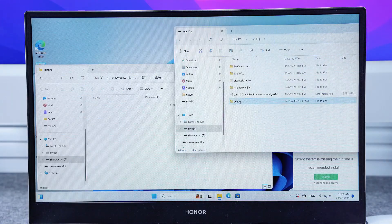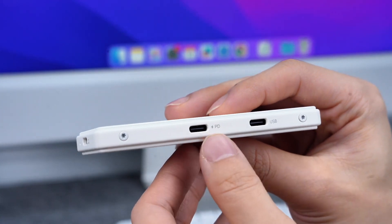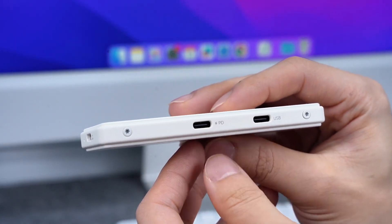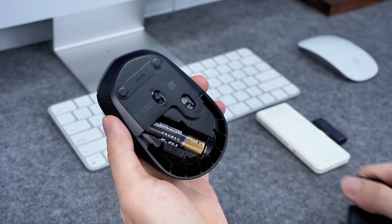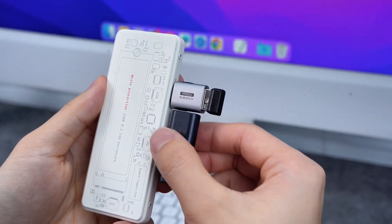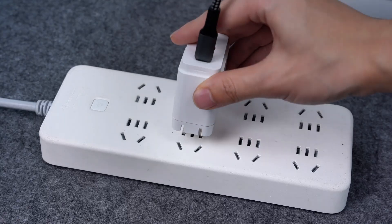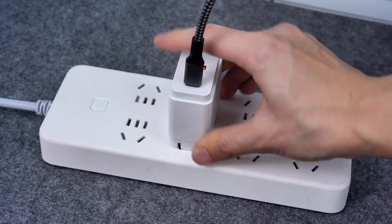The write protect switch prevents files from being corrupted or infected with viruses. Both USB-C data ports support data transfer and can be connected to devices such as microphones or a mouse. One of the USB-C ports also supports 100W PD power supply, avoiding the issue of occupying an interface and failing to charge.